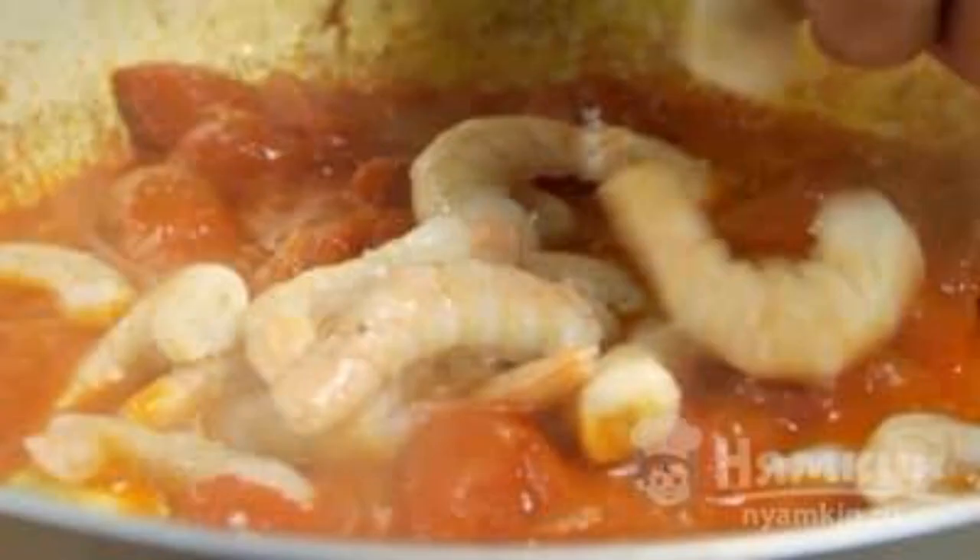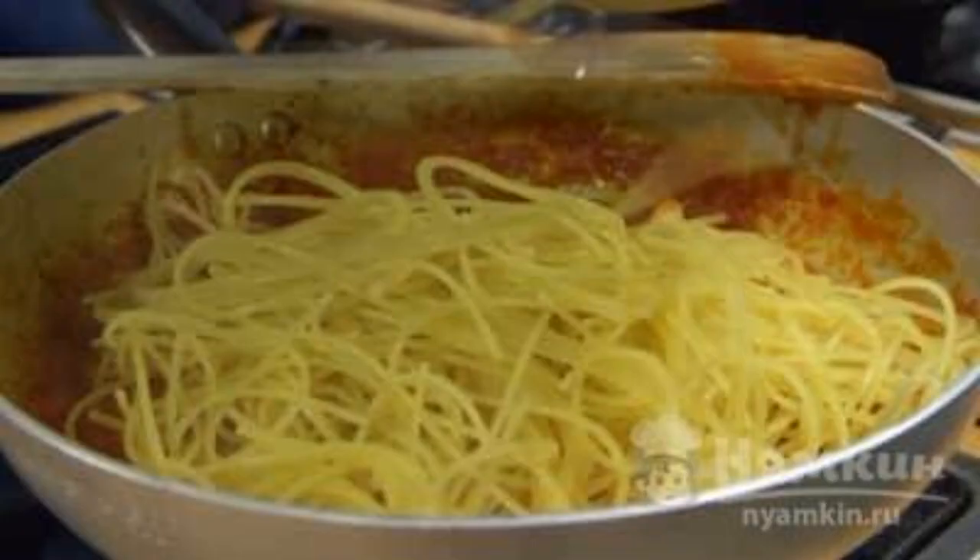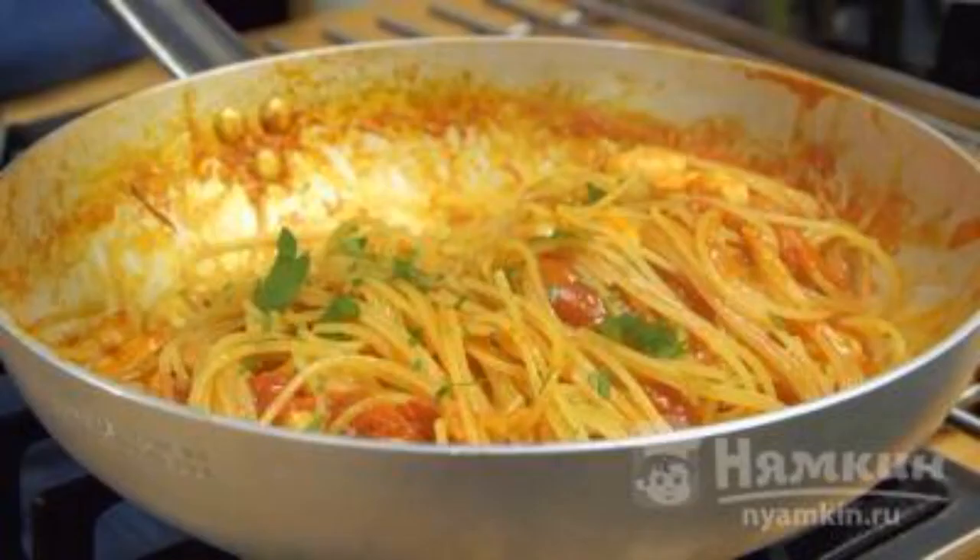Take the pre-boiled shrimp and lower them into the sauce, cooking for 10 minutes. When the spaghetti is ready, drain the broth and send the pasta to the shrimp. Mix the ingredients so that the pasta is completely covered with sauce.